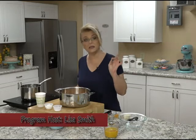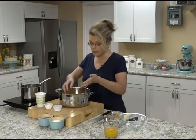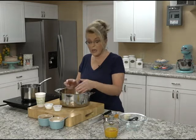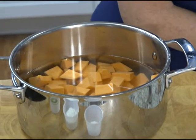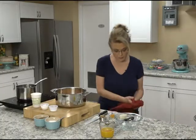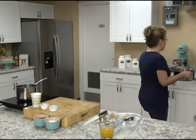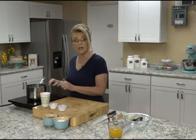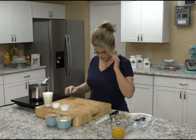Our chicken is in the oven, and we are going to make some sweet potatoes. I have already peeled and diced into one-inch pieces about two pounds of sweet potatoes, and I've covered them with water. I'm going to get those on the stove to bring to a boil and cook them for about six minutes, since they're cut small, so they're going to cook very quickly.